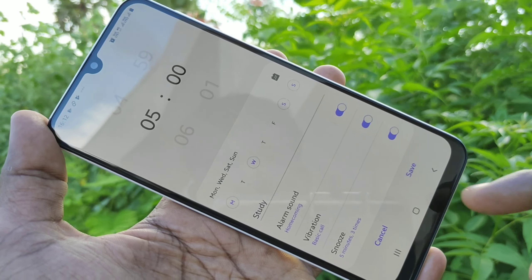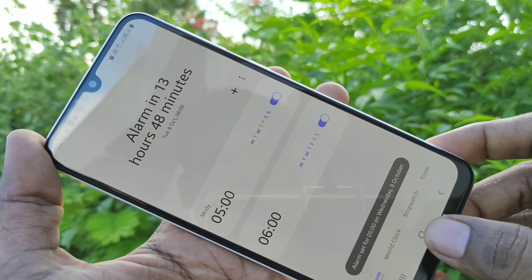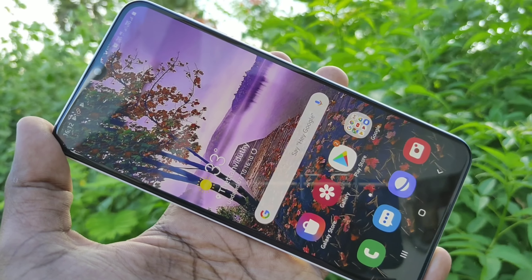So in this way you can easily set alarm in your Samsung Galaxy M30 smartphone. That's all friends, thanks for watching. Subscribe for more videos. Bye!